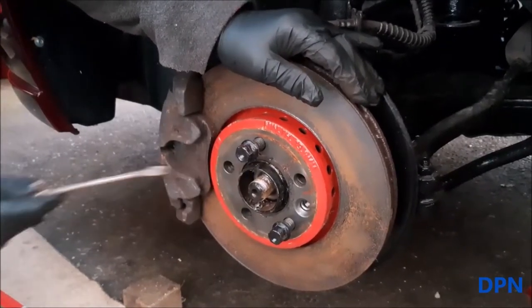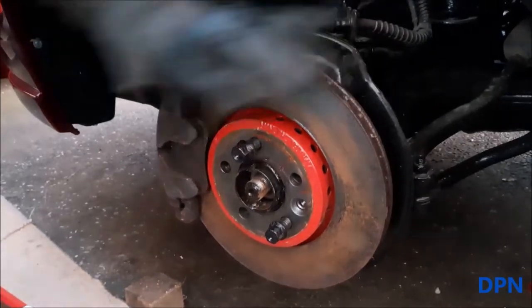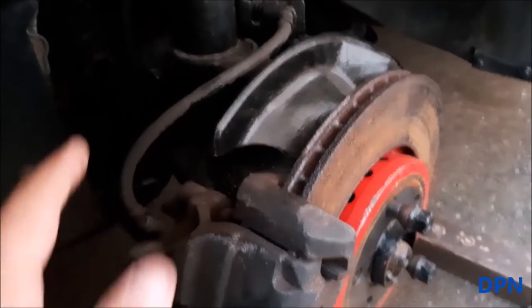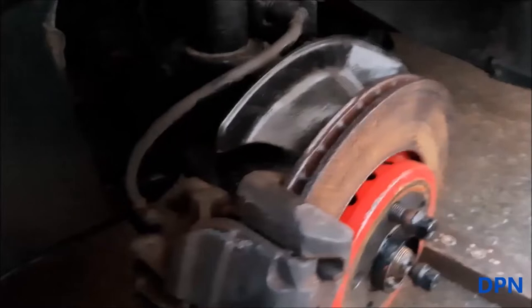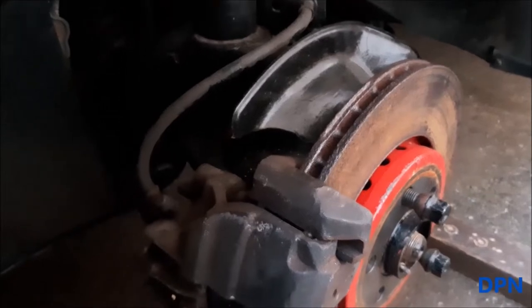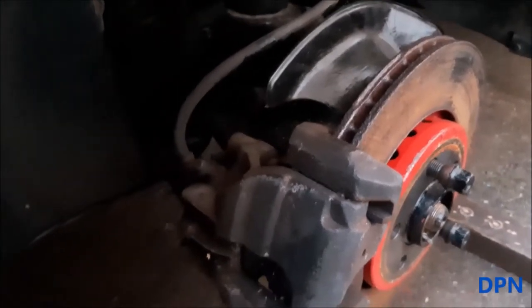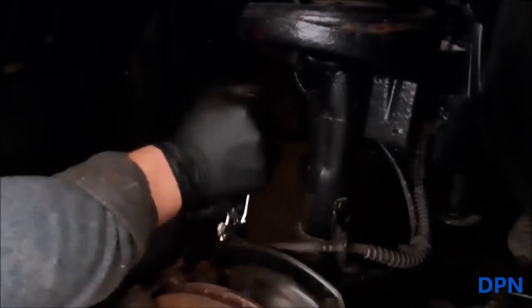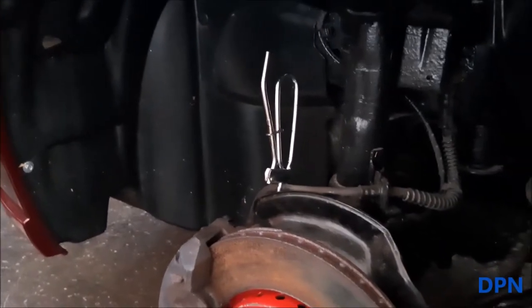We're going to remove the caliper first, then remove that little sprung piece of metal — we've got new ones of those too. Next, we're going to clamp off the brake pipe. The brakes will still need the air bleeding out of them, but this just stops all the fluid leaking out and making a mess. Then we'll be removing the sliding bolt so we can get the caliper off.